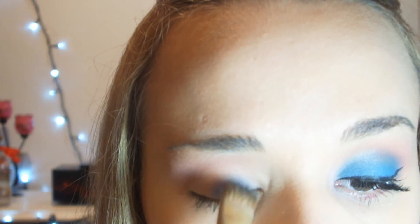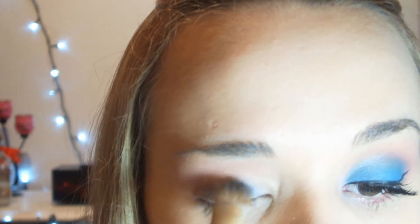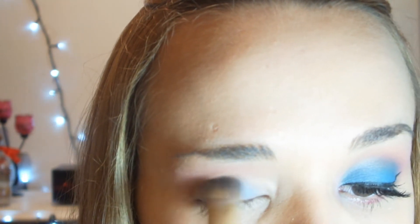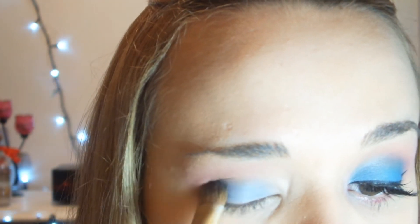Agora vou pegar esse azul aqui, que é o azul metálico, e vou passar na minha pálpebra. Esse pincelzinho é ótimo, é bem diferente. Eu gosto muito dele. Vou passar essas cores bem escuras — eu utilizo mais esse pincel do que o pincel de pálpebra.